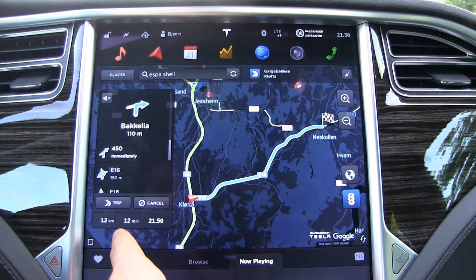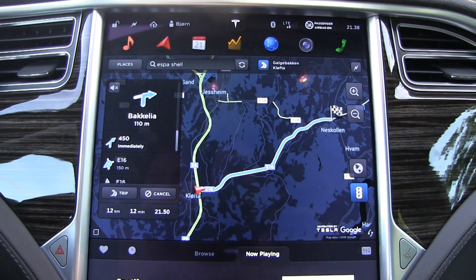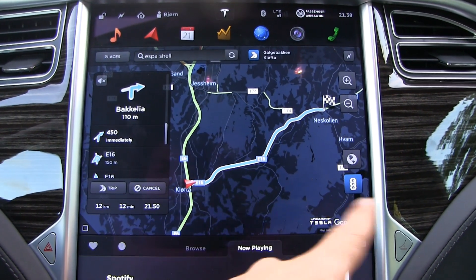The route is 12 kilometers times 2, so I'll go there and back again to compensate for wind and elevation.